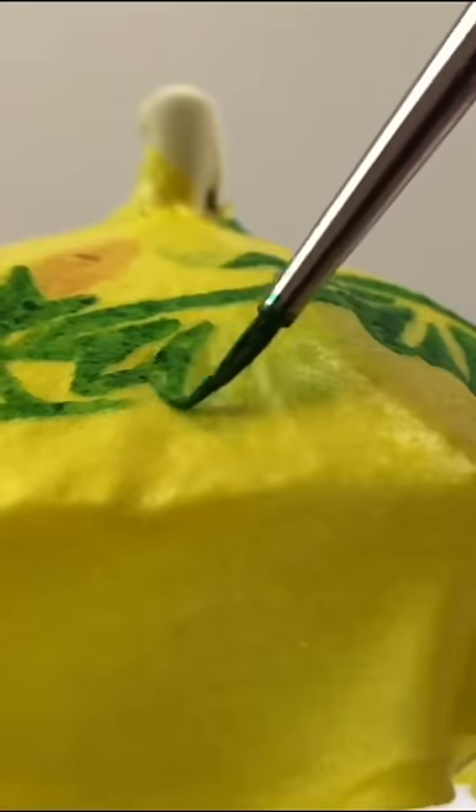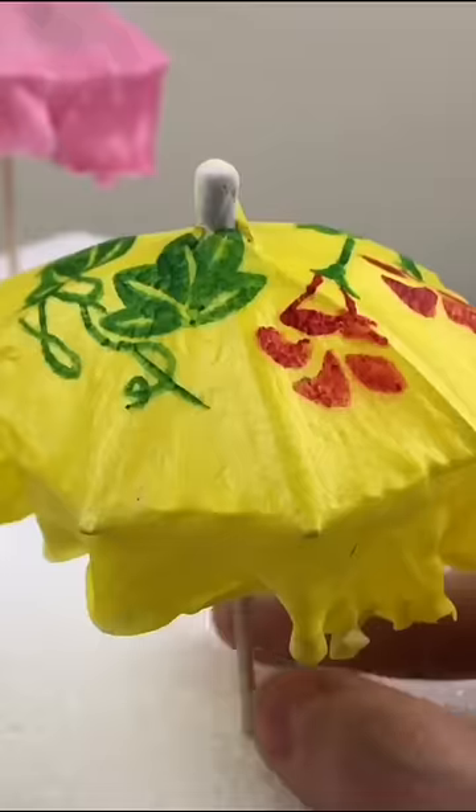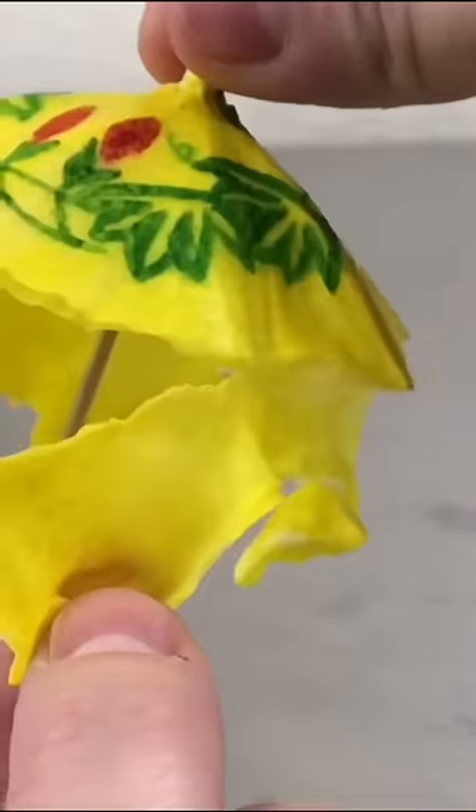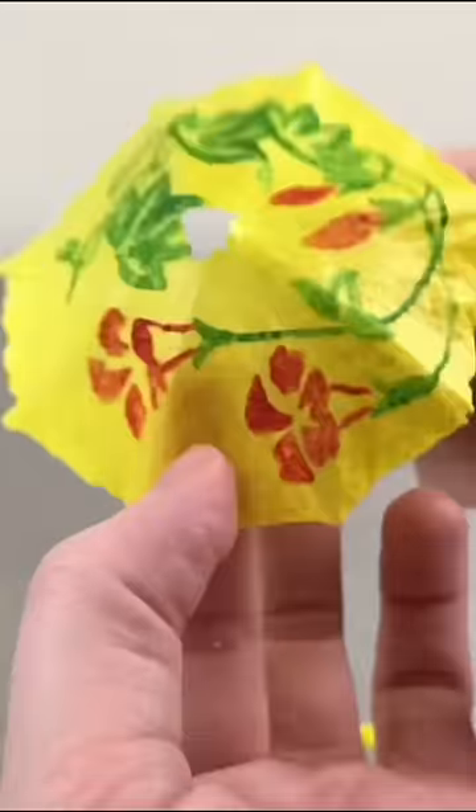When I make a cake, everything is edible. Everything. So when I decided to make a tiki drink cake, I knew I had to make an edible mini parasol to place in the top. I had no idea if this was gonna work, but I just dove in and experimented.